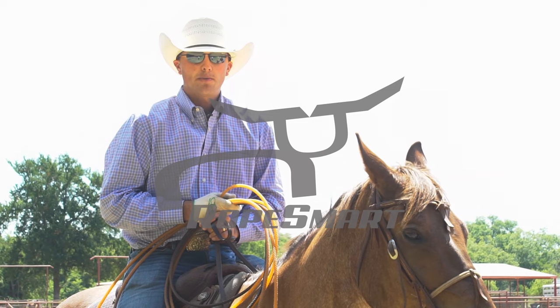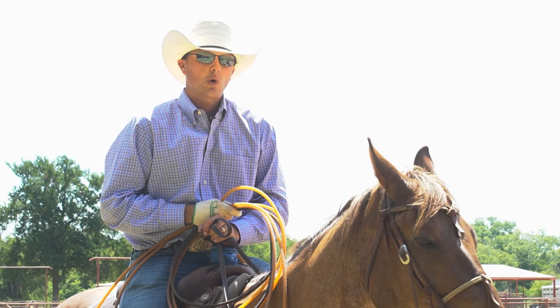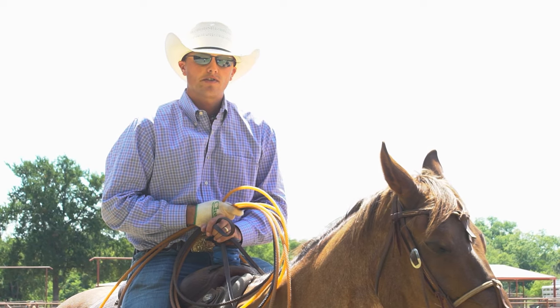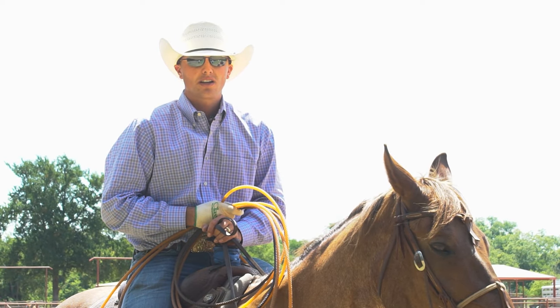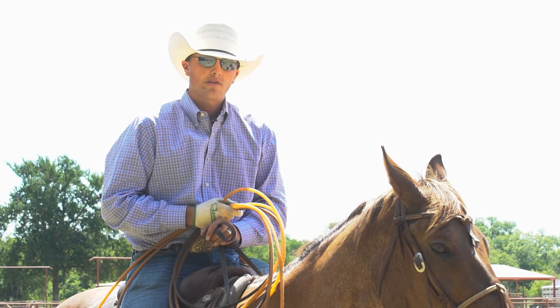Hi, I'm Wesley Thorpe, and I want to talk to you today about some drills I do on the dummy. I like to start out going as slow as I can, building the horse's confidence. I like to start out at a trot and make sure I have full control, then ease into a lope and work my way up from there.